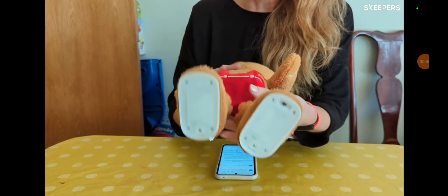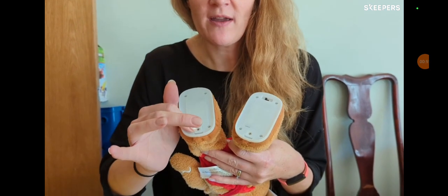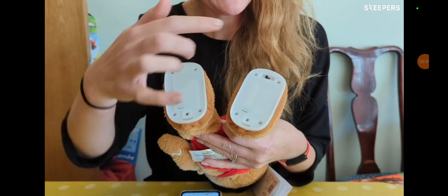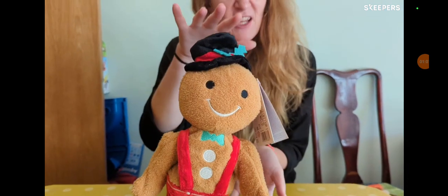He's very cute. He came just packaged in bubble wrap, and he has batteries in his feet here. You do need a screwdriver to access the battery compartment. And he has an on-off switch just there. He's a fairly good size.